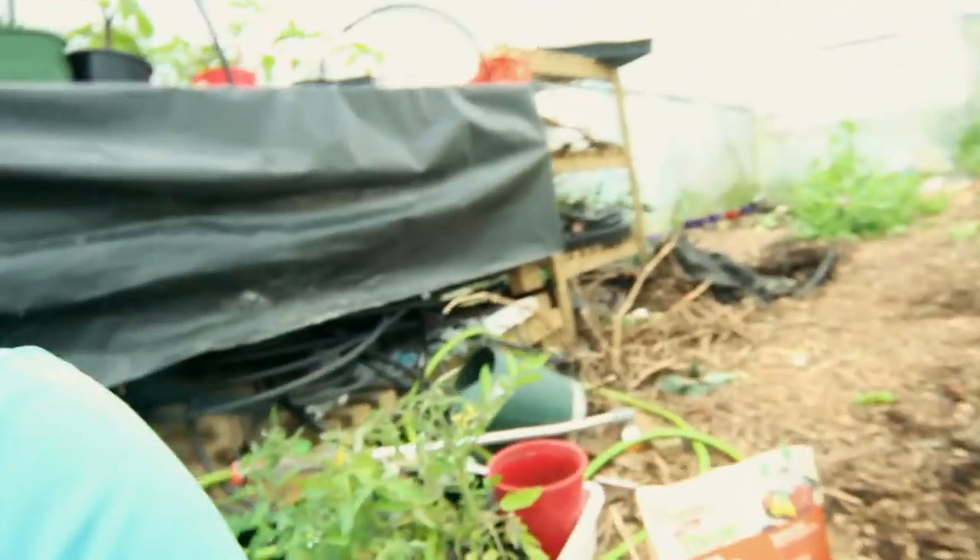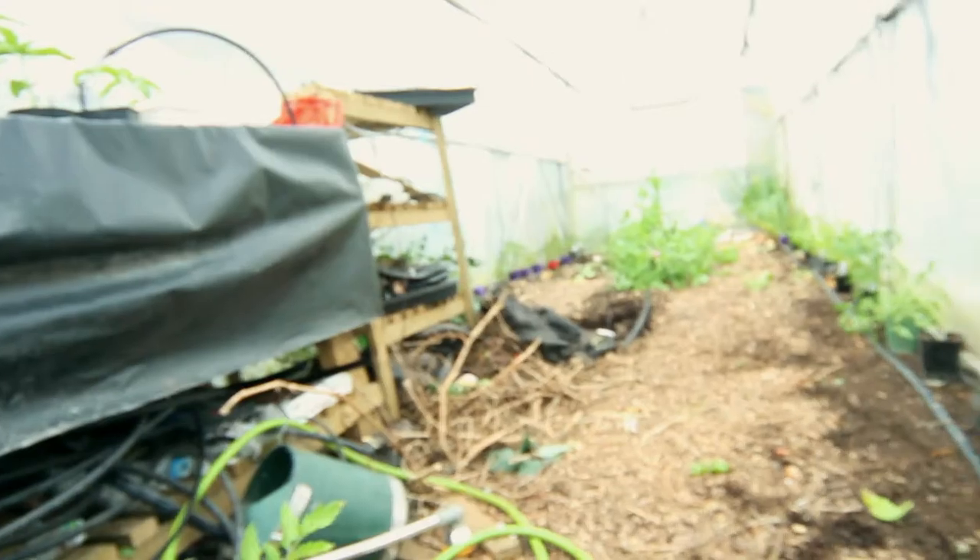I've managed to get the glasshouse pretty much cleared. I've decided to leave the peas up the middle because they are still giving us the beginnings of a harvest and everybody loves new peas. So I'm going to get the first of these tomatoes in. They do need a bit of a water, so I'm going to have to give them a good water at the end — excuse them if they look a little dry.